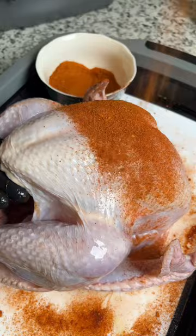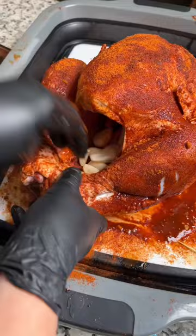Now season it up with your favorite poultry rub. Pin down the wings, and then we're going to stuff the cavity. I'm adding garlic, shallots, fresh herbs, and lemon.